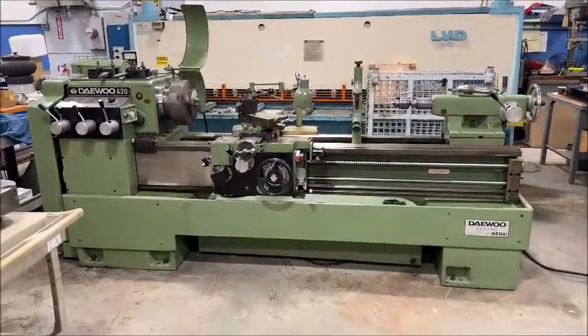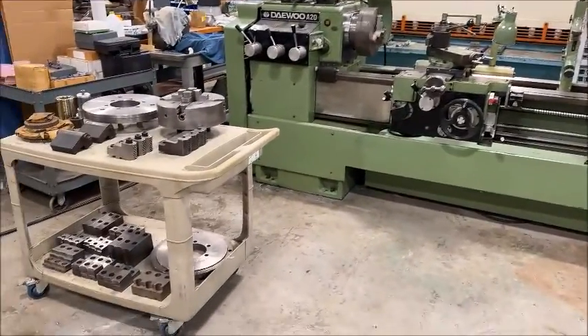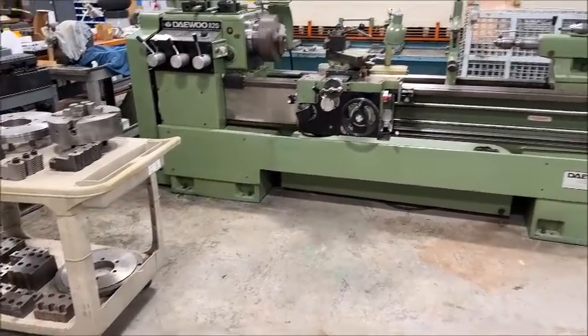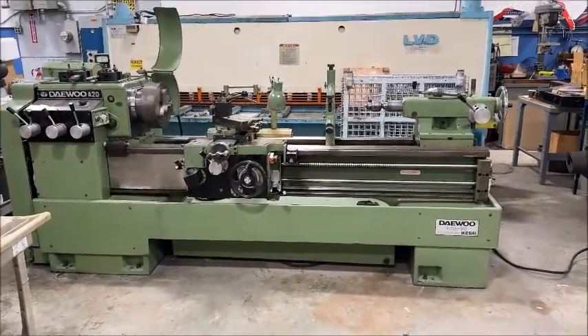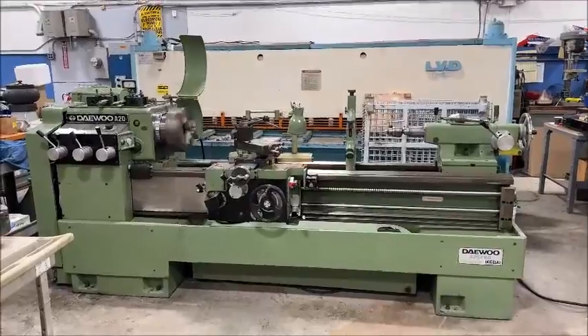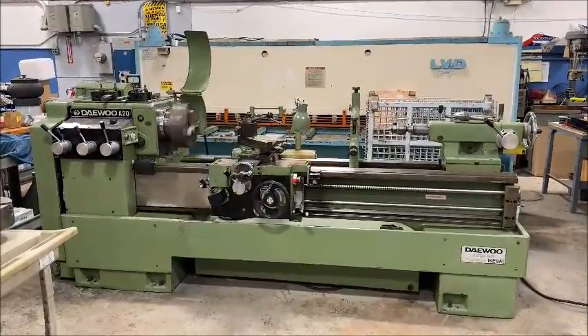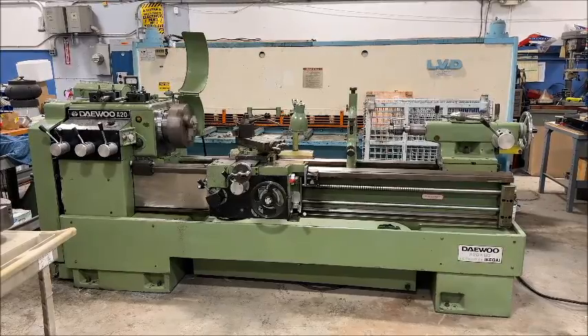So that's the machine. It comes with the cart and tooling here, and what's on the machine, and what's listed on the specification sheet. If you have any questions, feel free to contact us — we'll look forward to working with you. Thank you.